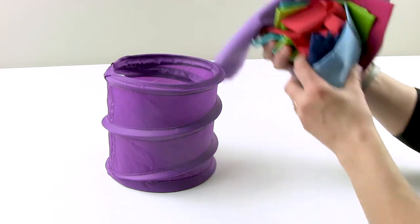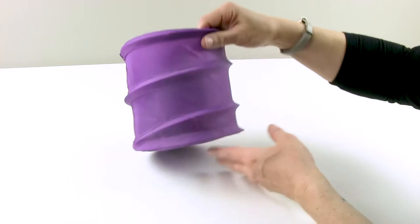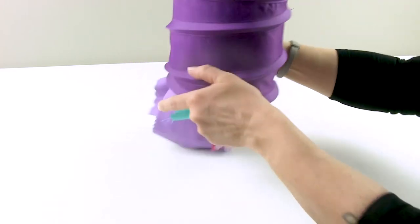Because it's collapsible, it is so easy to take it to classes and retreats. It won't clutter up your workspace because you can take the elastic loop and put it under your machine, letting the bag hang off the edge of the table.